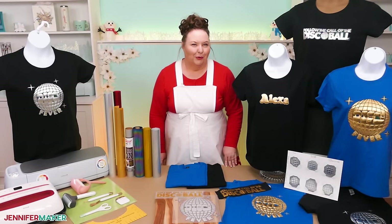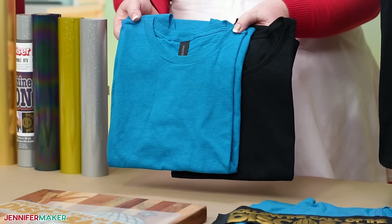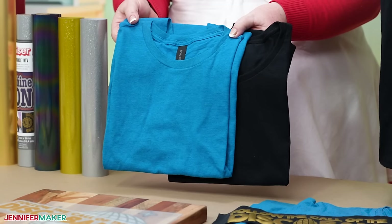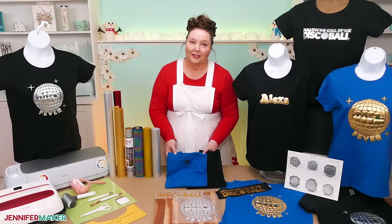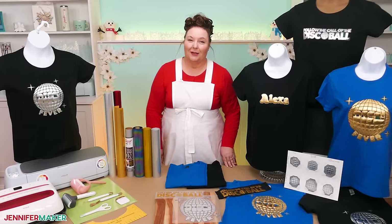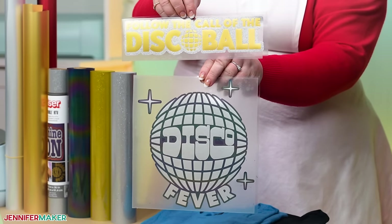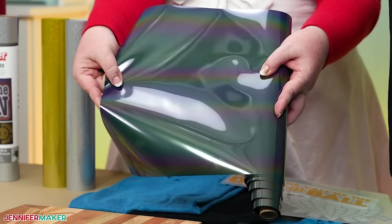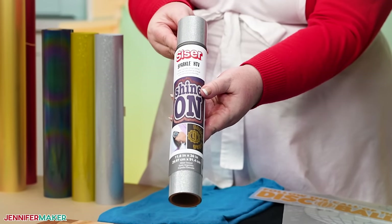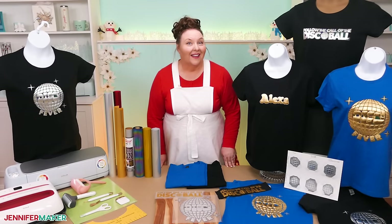I definitely recommend cutting and pressing tests before making a full project. I used 100% cotton t-shirts, but you can also use 100% polyester, cotton poly blend, or a similar fabric shirt. This vinyl will not work on nylon, so keep that in mind. You can cut metallic puff vinyl with any cutting machine. I'm using my Cricut Maker 3 today to cut both the puff vinyl and the optional background vinyls. I have this really pretty reflective rainbow that looks even better in person, and I'll show you how to add a thin outline of Siser's sparkly HTV, which is super smooth glitter, so you can layer puff vinyl on top.